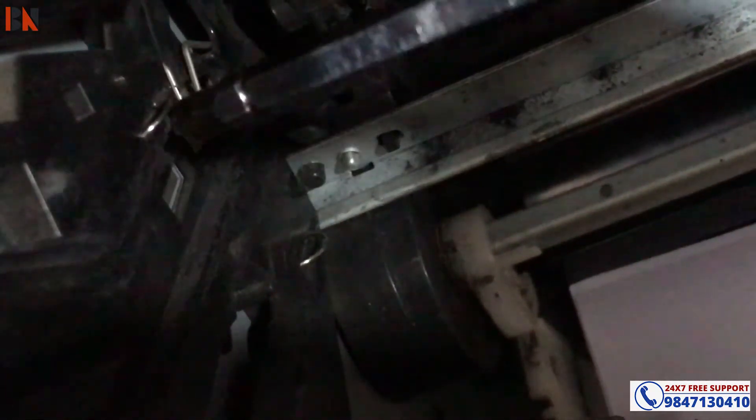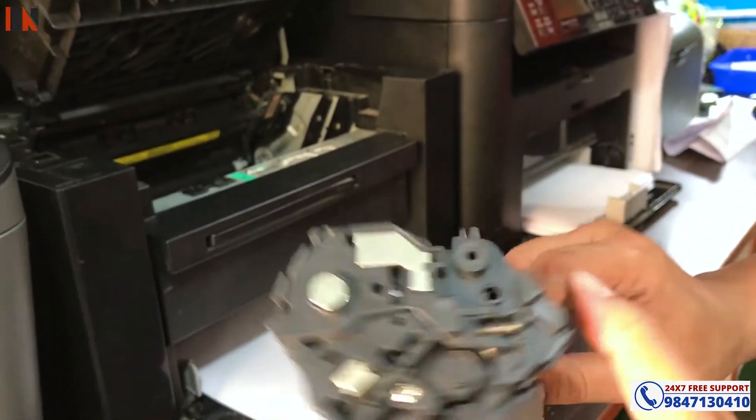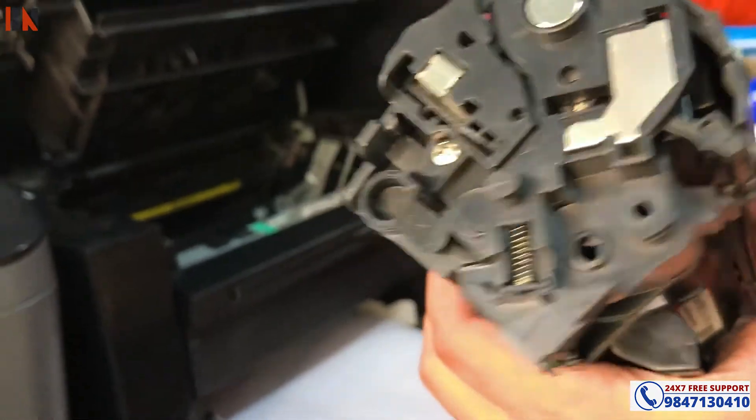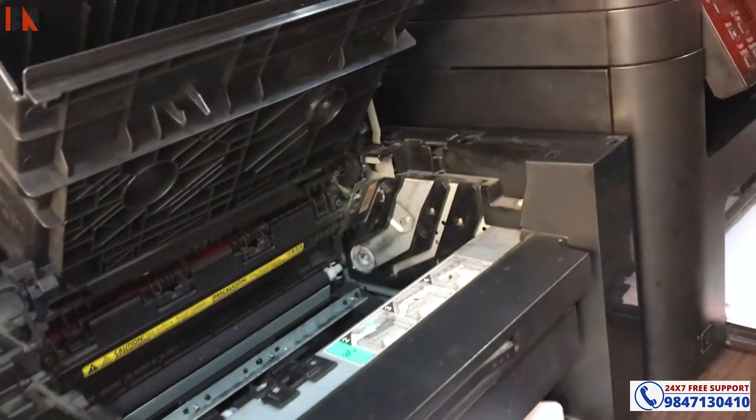See, there are two supply and current parts. There are three parts of the supply. So you can check this and you can clean this.